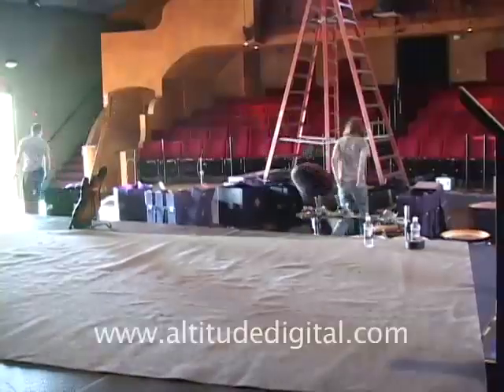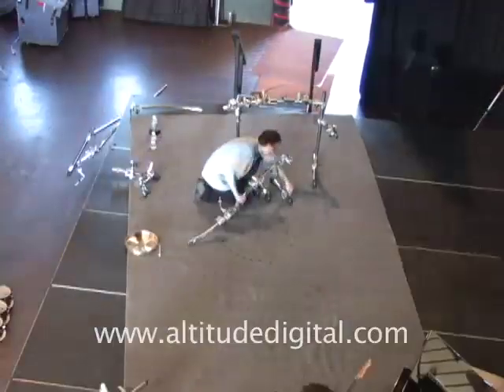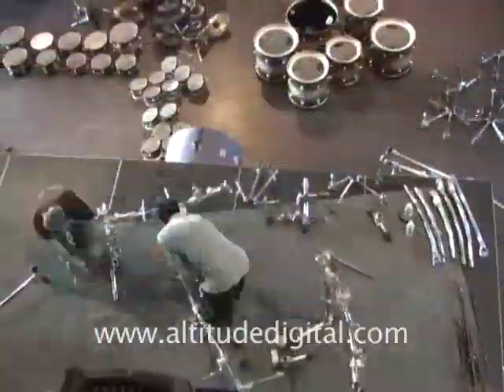It all starts with the carpet. The carpet goes down nice and even, and all the marks are still in place that I put down there. Then the rack goes onto the marks, and you start building it like a little erector set.